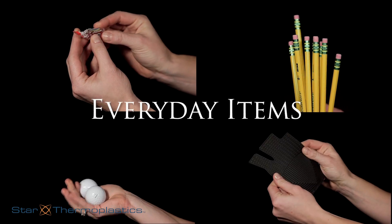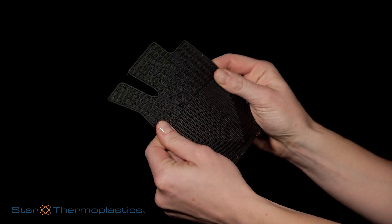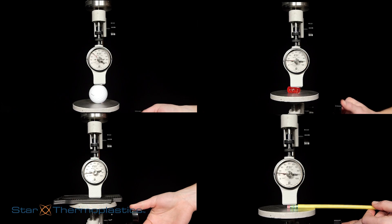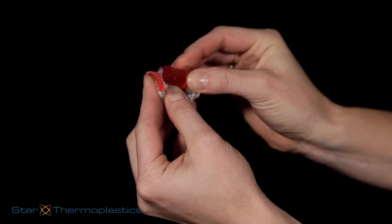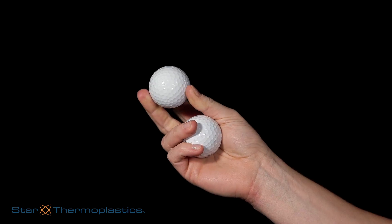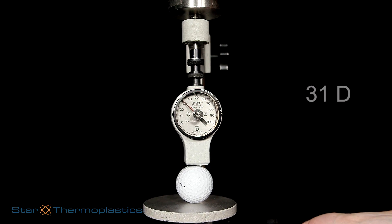Now let's have a little fun testing some items found in our day-to-day lives, including a golf ball, a car mat, pencils, and hard candy Jolly Ranchers. Let's get started with the hard candy — the durometer of the Jolly Rancher candy is 18D. Golf balls are designed to absorb a lot of energy but are really hard and durable; the durometer of this golf ball is 31D.